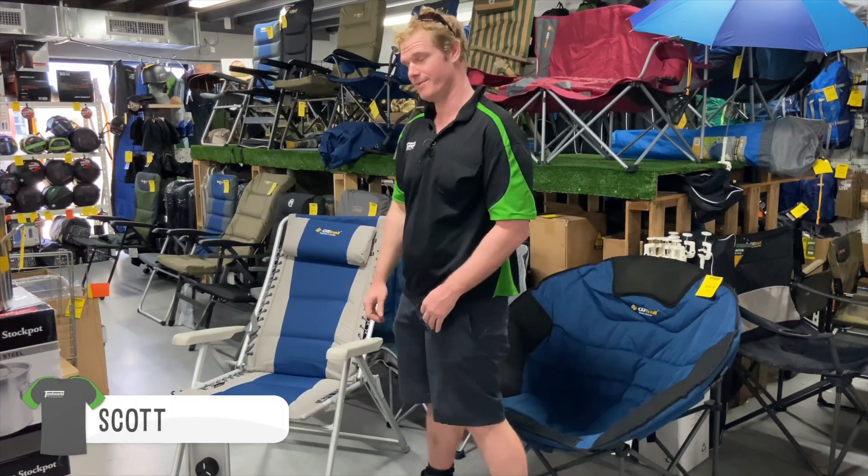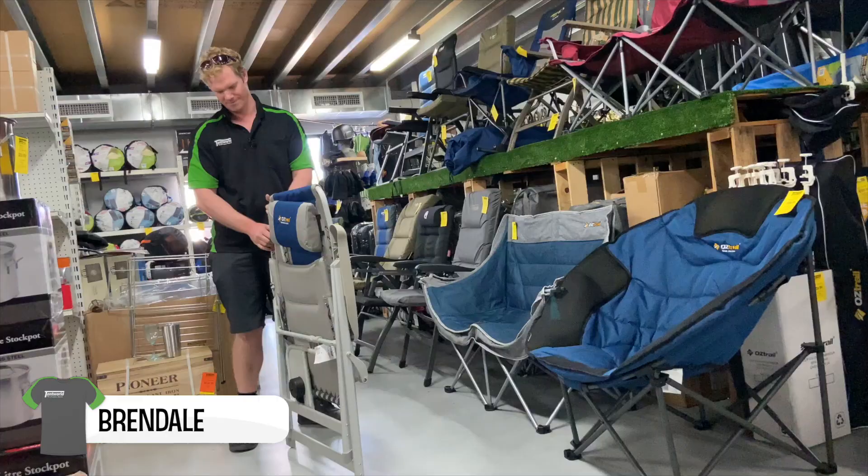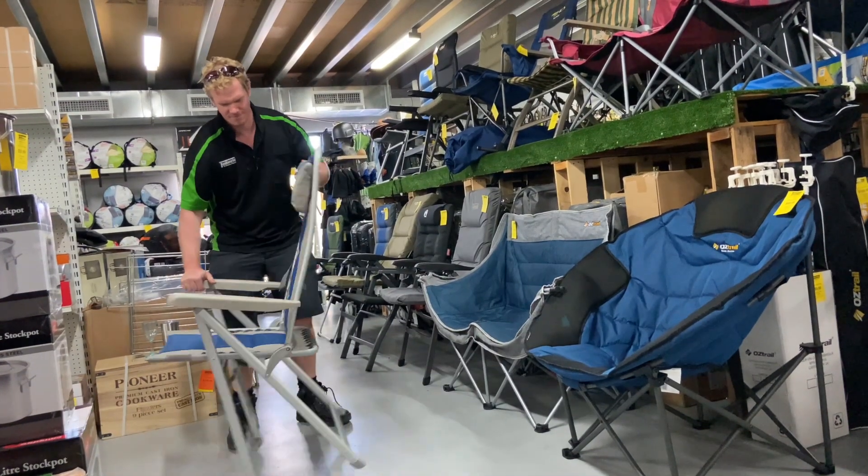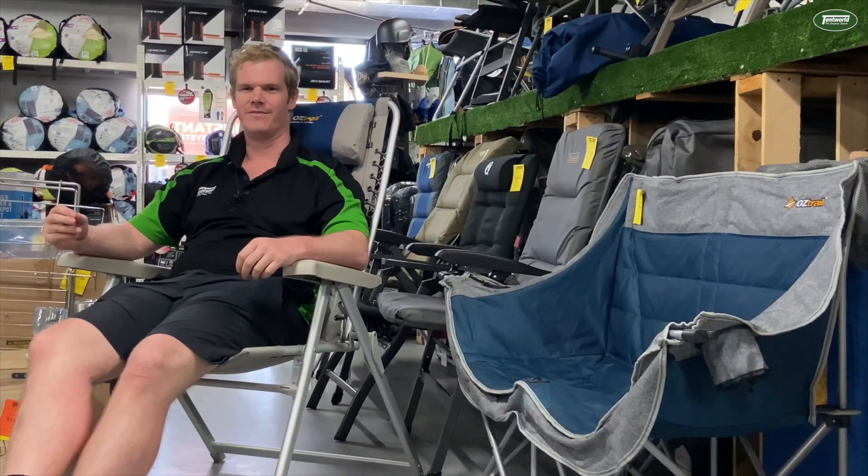Hi, it's Scott from Tamwell Brendale and today we'll be looking at the Oztrail Kakadu 8 Jumbo Chair with Side Table. It is an 8 position high back recliner art style chair. It's got extra heavy duty 22mm kinetic hardened aluminium tube frame.